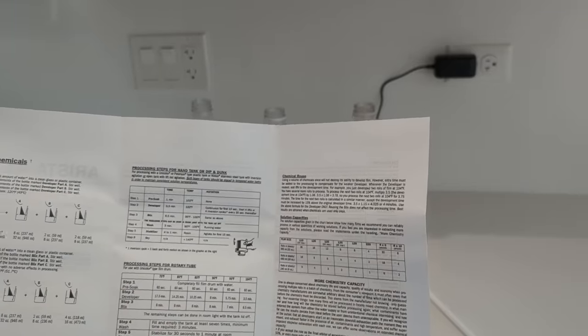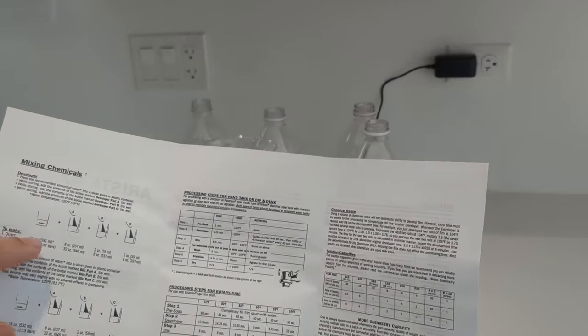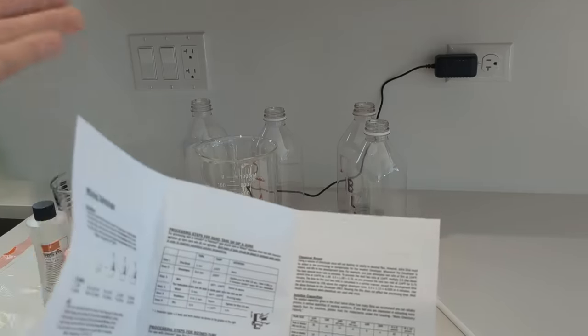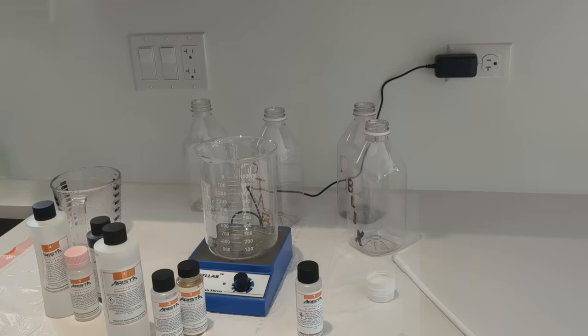It's pretty straightforward — you just take your developer, add 20 ounces of water, then add solutions A, B, and C to a beaker and put it in a bottle. It's pretty straightforward, so let's get started.